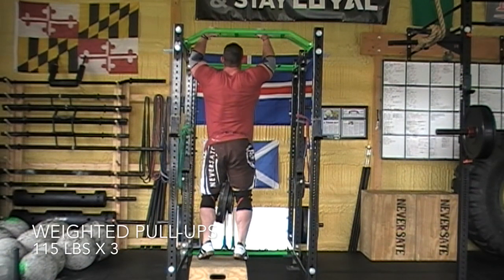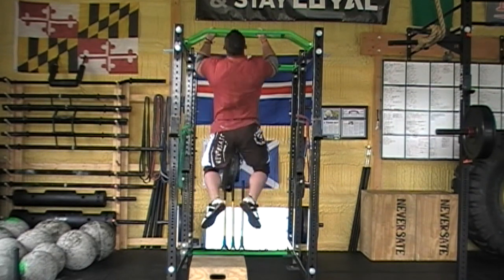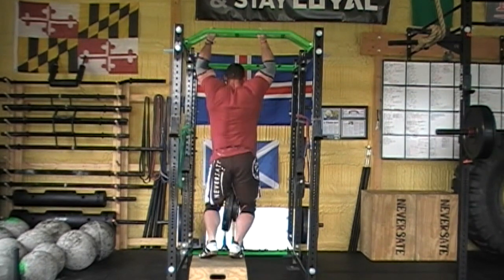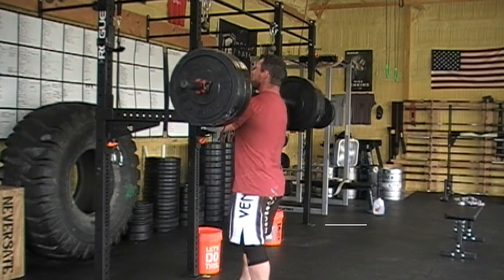Thank you very much for joining me on my maximum effort upper day. The variation for today was the axle split jerk, and between those I was doing sets of weighted pull-ups and glute ham raise sit-ups.